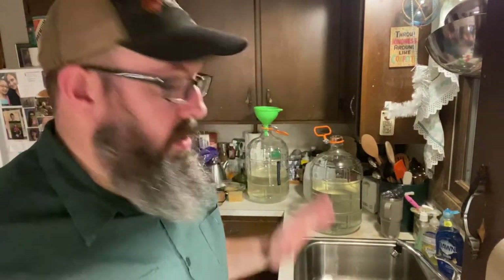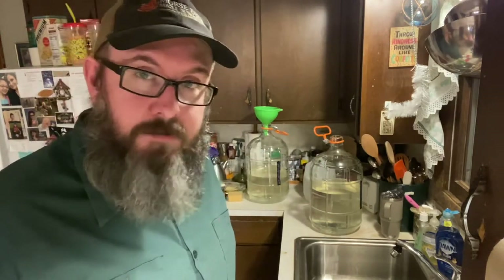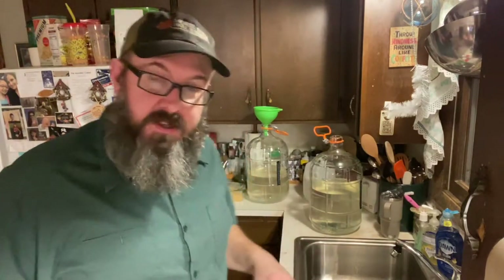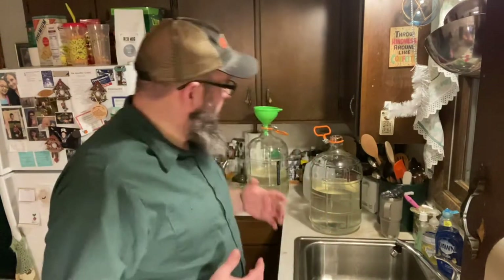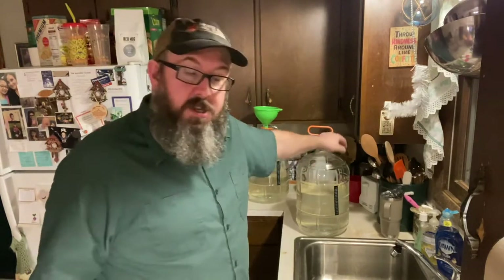Welcome back to Jeff Outdoors — I'm indoors. It is January 8th, and I'm sharing what I'm doing this evening. I just wrapped up putting my apple wine into the final containers after just a little over a year of maturing. I use these three-gallon glass carboys for first and second fermentation.